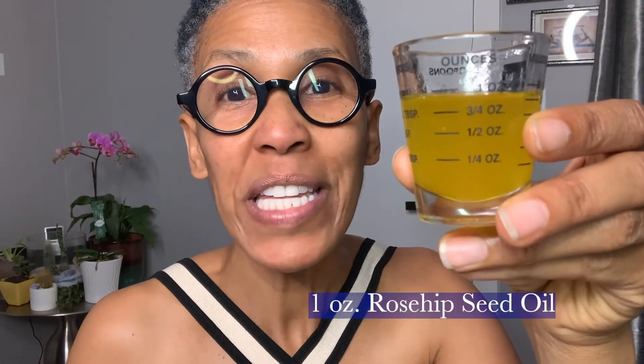Hey everybody, it's Robin from Violet Botanical Skin Care and today I'm going to teach you how to make a two ingredient oil-based face serum. What you're going to need is one ounce of rosehip seed oil. We love rosehip seed oil because it hydrates, it moisturizes, it reduces dullness.